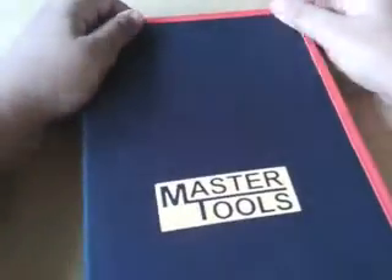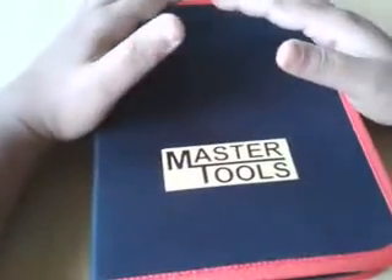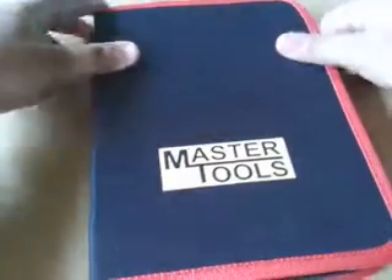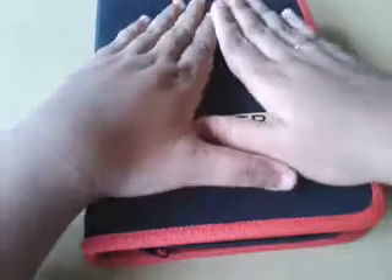Hello everyone, I wanted to talk to you about a very nice thing that I bought just last week. I'm talking about this box which contains some amazing things that you really need if you want to